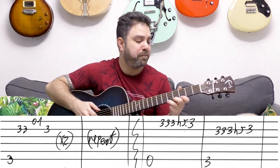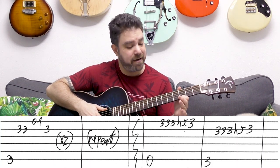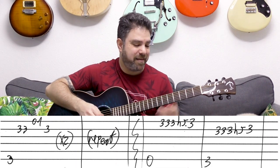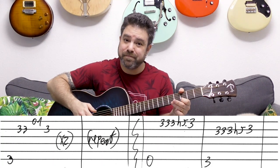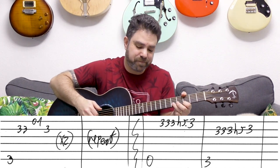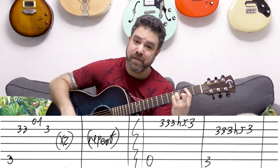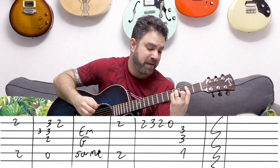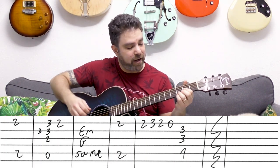Then you have E minor — open strings 1, 2, 3, and 6. On the 1st string you play frets 3, 3, 5, 3 — you can hammer on the 5. Then I use my thumb for G with fret 3 on the bass, and it's the same line on the 2nd string: 3, 3, 5, 3. Then B minor — normal B minor. The 1st string is your melody, and right before the next chord, you play fret 3 on the 2nd string — it's inside the chord.